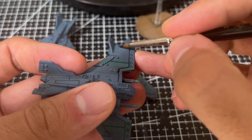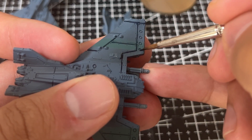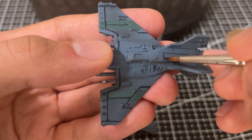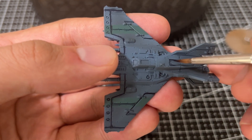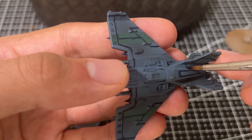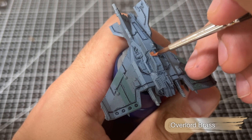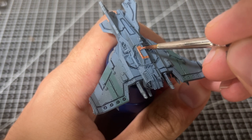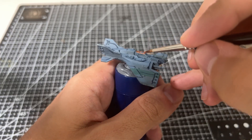I'll come along later and edge highlight each panel, which covers up any areas where paint spilled over. I'm also really only focusing on the top of the miniature here. There's a lot of detail on the underside that would look fantastic painted, but realistically you're not going to see it from the tabletop, so we focus on key details visible from above. Moving on, we paint the cockpit frame using Overlord Brass, another Two Thin Coats metal paint.